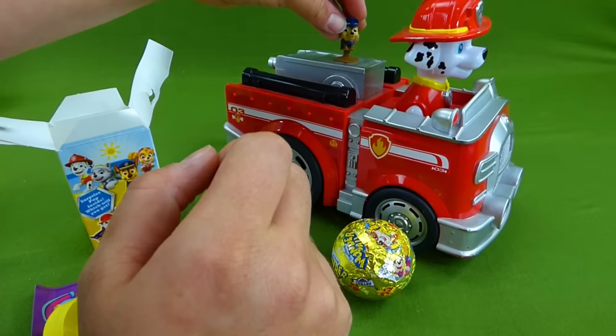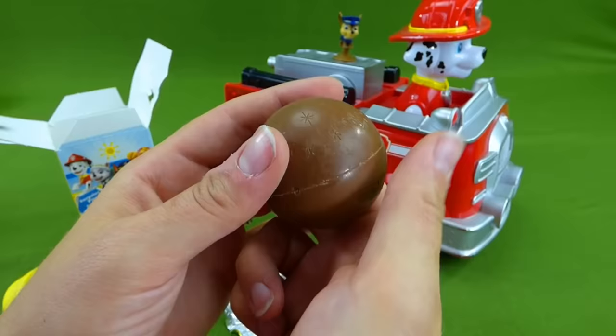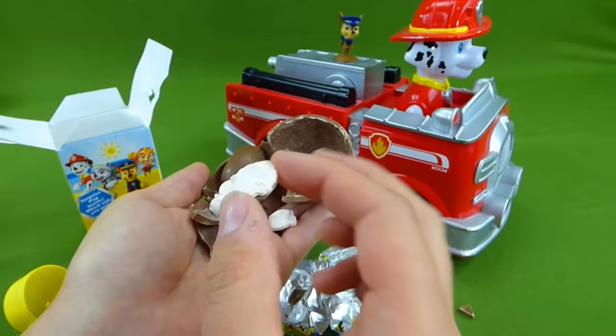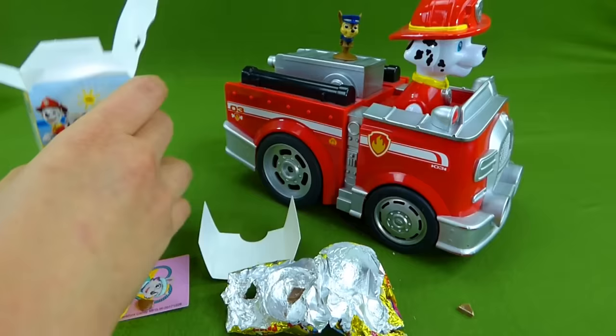Now let's open up this chocolate Wonder Ball. What do you think's inside? Ooh. There's candy inside. Look at that. Marshall candy. And here is Skye. That is really neat. Alright, let's clean this up and see what other surprises we have.